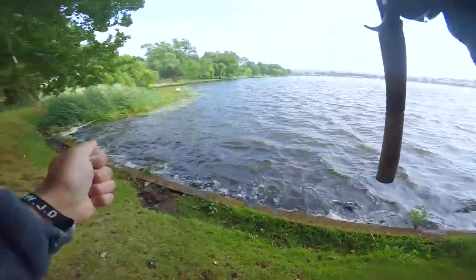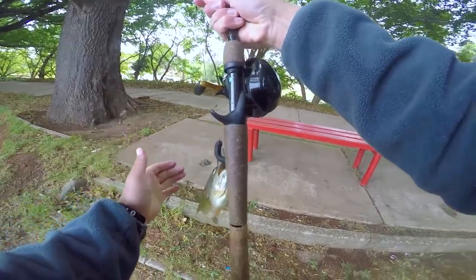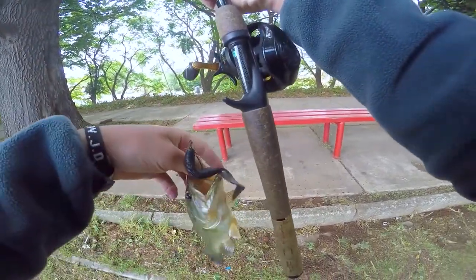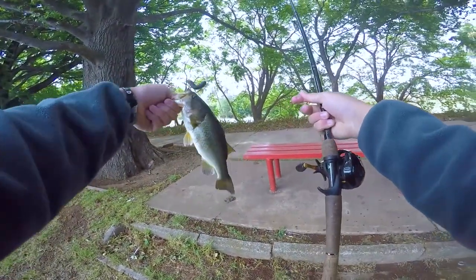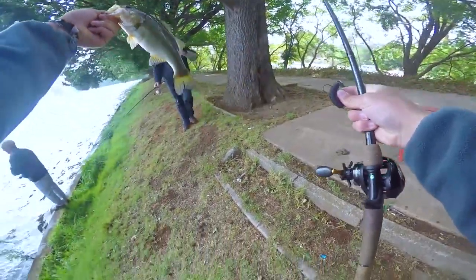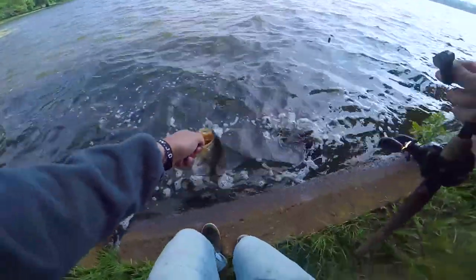Decent little bass guys — broke the ice on the second cast at the new spot! This wind is terrible, I hope you guys can hear me. Too big for the fish tank, but I'll take it!